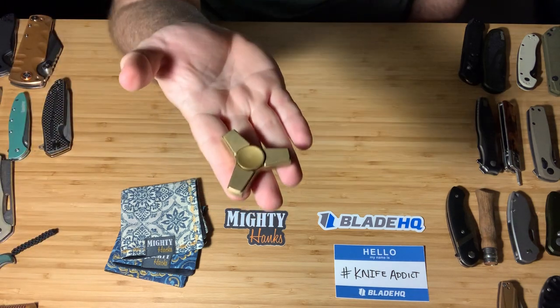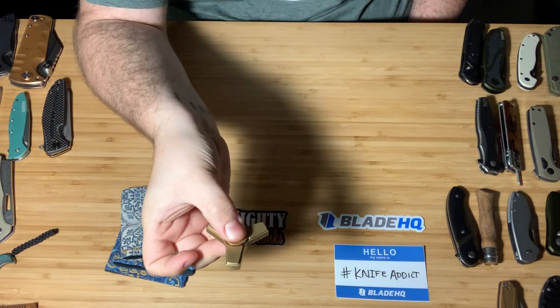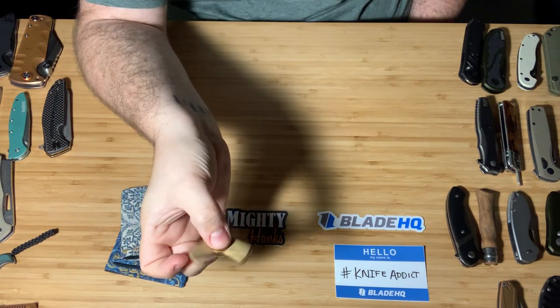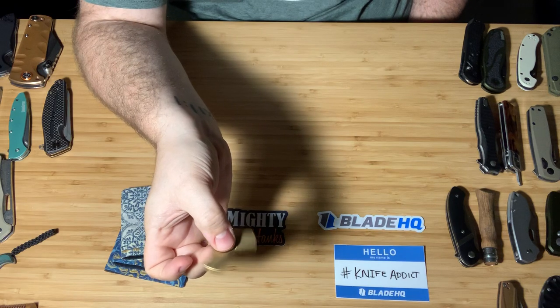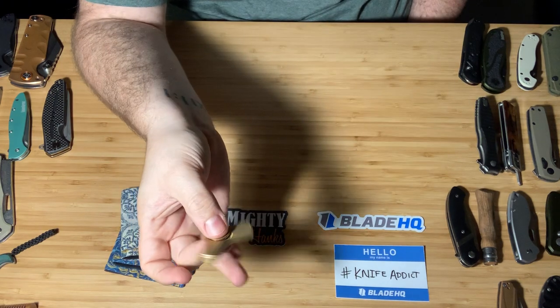You guys are going to make fun of me for this — yes, this is a brass fidget spinner. My wife doesn't really like me fidgeting with knives all that much since I have a 10-month-old son. So whatever.